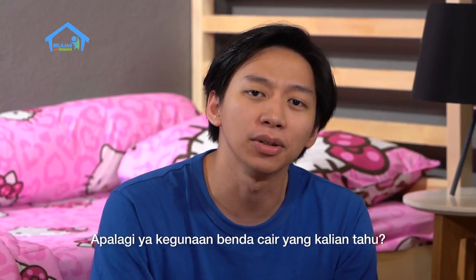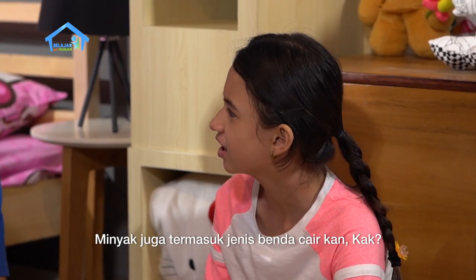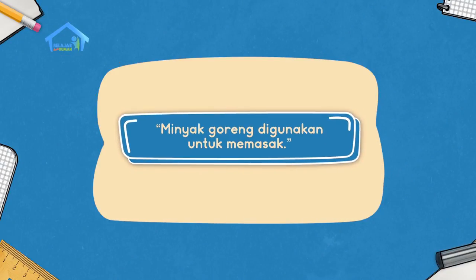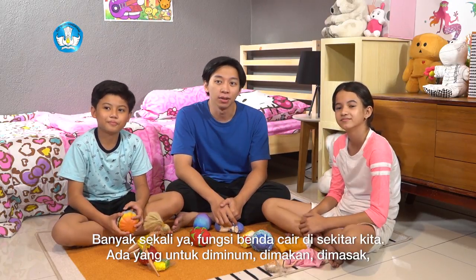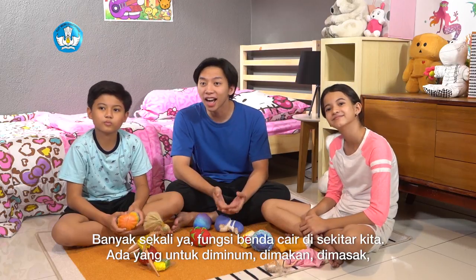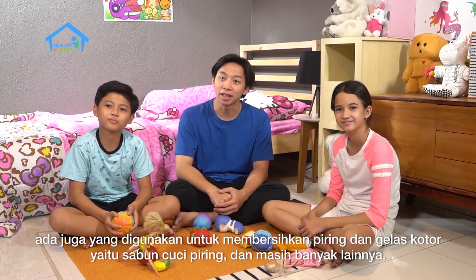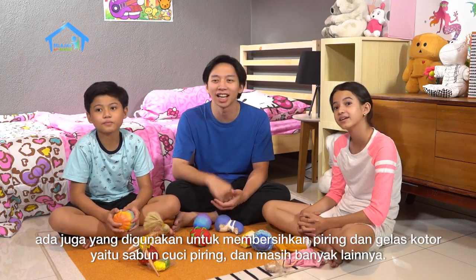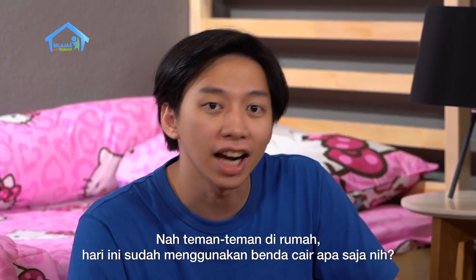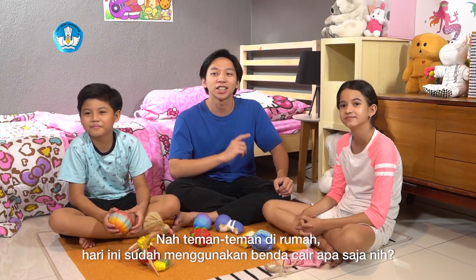Dodi kak: air adalah salah satu benda cair yang bisa digunakan untuk memadamkan api. Keren Dodi. Betul. Air adalah salah satu benda cair dan salah satu kegunaannya adalah bisa memadamkan api. Teman-teman di rumah juga coba membuat kalimat dari kosa kata barunya ya: wadah, basah, dan mengisi. Apa lagi ya kegunaan benda cair yang kalian tahu? Minyak juga termasuk jenis benda cair kan kak? Biasanya digunakan bunda untuk memasak. Banyak sekali ya fungsi benda cair di sekitar kita. Ada yang untuk diminum, dimakan, dimasak. Ada juga yang digunakan untuk membersihkan piring dan gelas kotor yaitu sabun cuci piring dan masih banyak lainnya. Teman-teman di rumah, hari ini sudah menggunakan benda cair apa aja nih? Pastikan menggunakan sesuai dengan fungsinya ya.